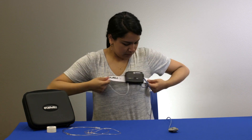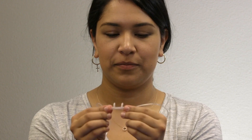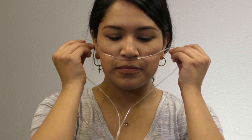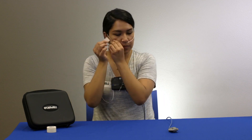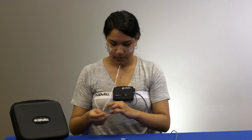You may trim the excess length using scissors if necessary. Holding the cannula with the prongs facing towards you and curving down, insert the ends of the prongs into your nose and pull the cannula tube back over your ears like a pair of glasses. Slide the tension adjusters up the cannula tubing. Tear off two small pieces of tape and secure the tubing to your cheeks. Attach the cannula by gently twisting the tube onto the metal connector on the top of the apnea track.